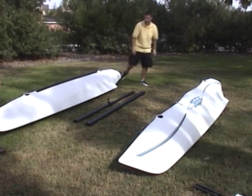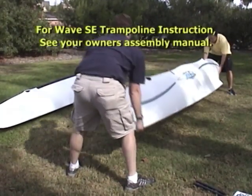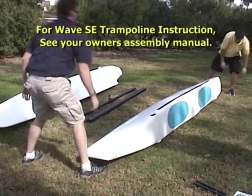There are two trampoline systems available for the Hobie Wave. This video only shows the Club Wave trampoline. For information on the Wave SE model or cartoppable model trampoline, refer to your owner's assembly manual.